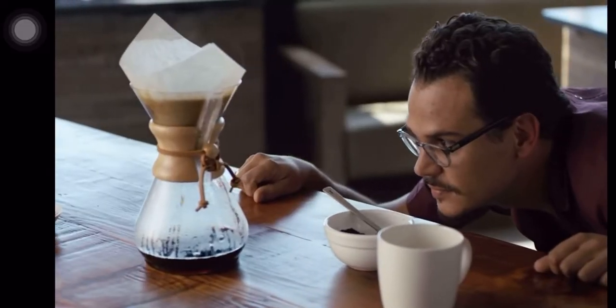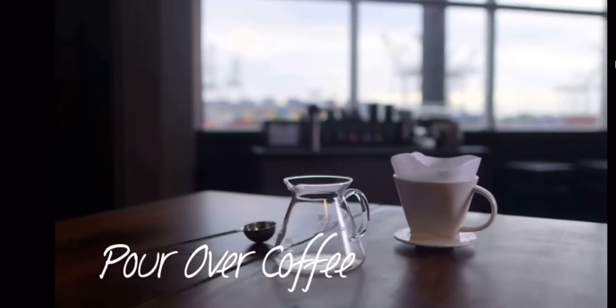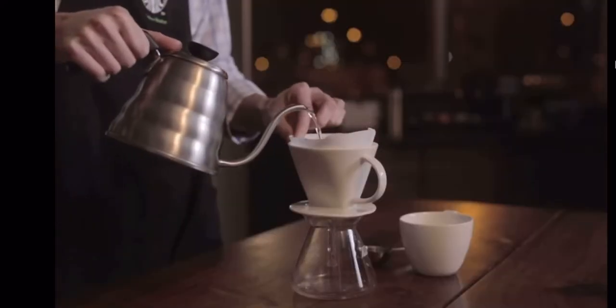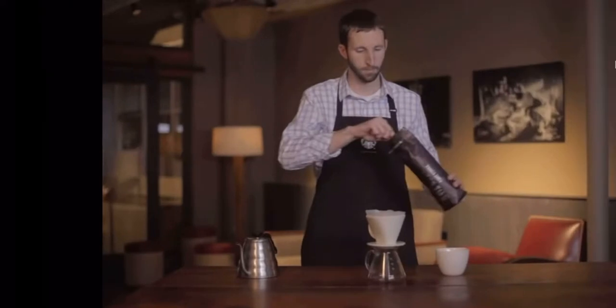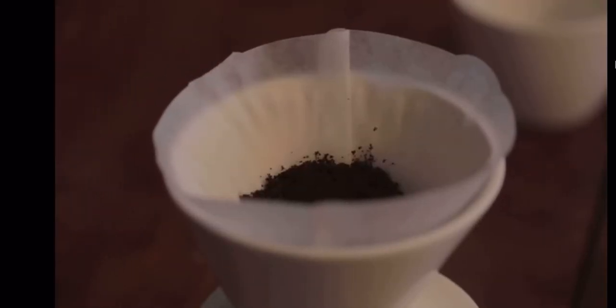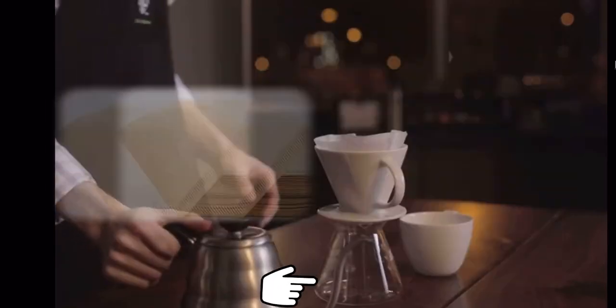Now let's dive into what is commonly used. First is the pour over, which is under the category of gravity or drop method. This equipment produces coffee with a delicate and smooth texture that resides between a juicy and clean cup of coffee. It requires a ceramic cone, a coffee server, and a paper filter to hold the bed of coffee grounds.